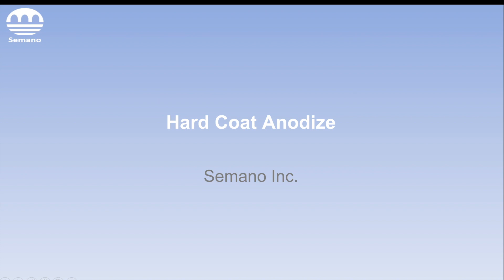Hi there, this is Devon Kearns from Simano Inc. Today we'll be talking about hard coat anodized — some of its characteristics, applications, some specs, and what Simano offers as far as hard coat anodized goes. So let's dive right in.